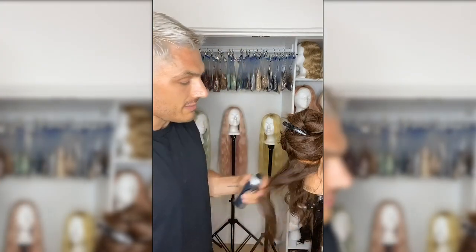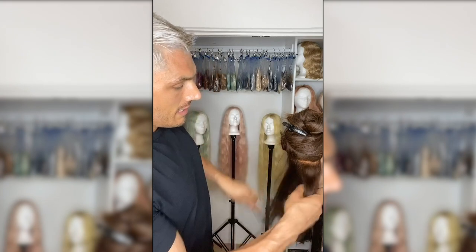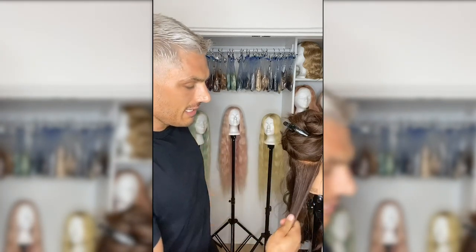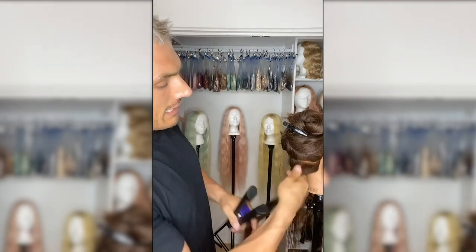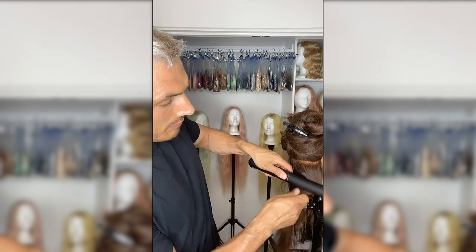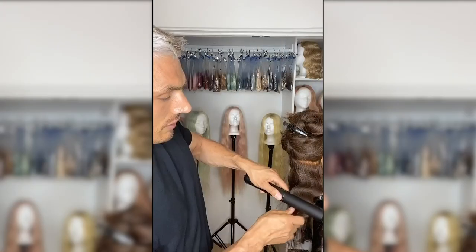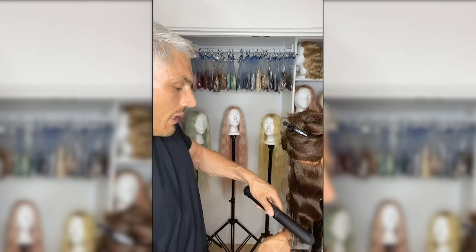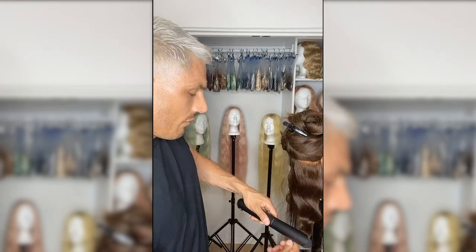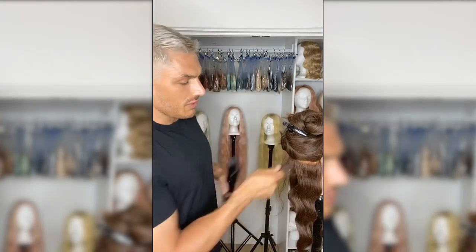Now we're going to do the same throughout the back. Starting at the nape — I always like to start at the bottom of the head — just splitting the hair into the amount that fits in your flat iron. Keep it flat at the roots; that's the most important part to get that cool below-wave look. Just going backwards and forwards, keeping minimum volume, and make sure you go all the way through to the ends. You should get a result that looks really cool — it looks great just like this, but we are going to dress it out after.